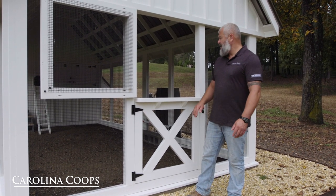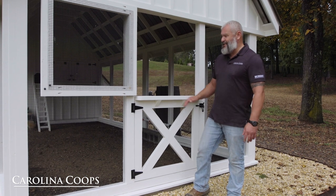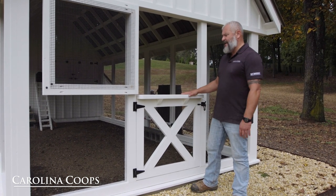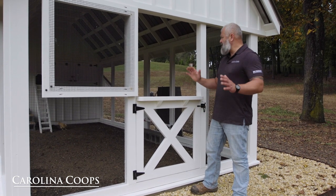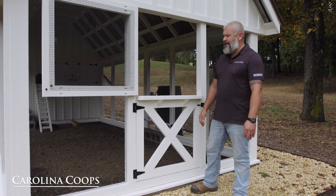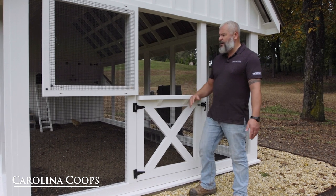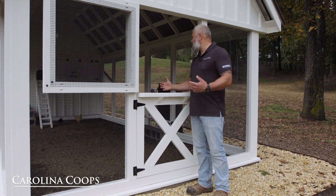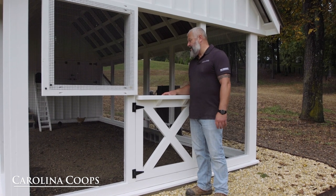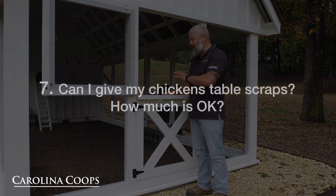Your smaller dogs like Jack Russells — that's a whole other story — they would easily jump it. But another reason customers love the Dutch door: especially being a father, there's nothing better. Kids just love chickens, and if you don't want them going into the run, you can open this up and they still feel part of being with the chickens inside the run area without actually having to go inside.